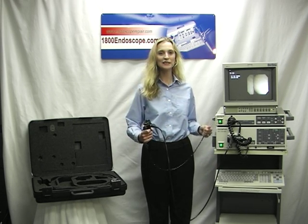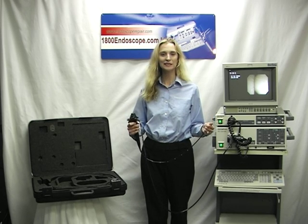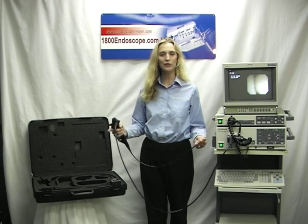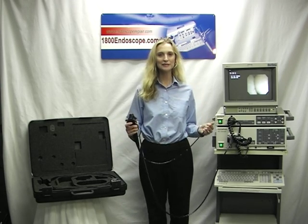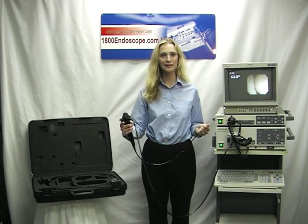un teclado Olympus, a bronchoscope, un bronchoscopio. Each bronchoscope includes a case, valves, and cap. Cada bronchoscopio incluye un maletín, válvula, y tapón.